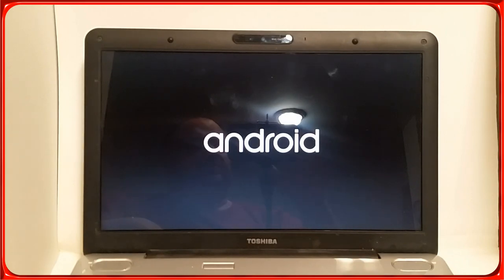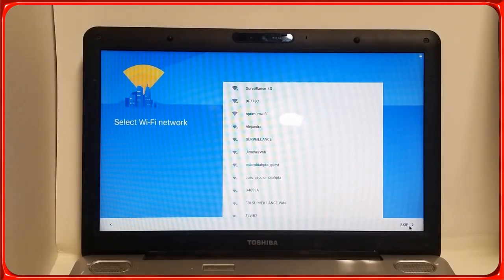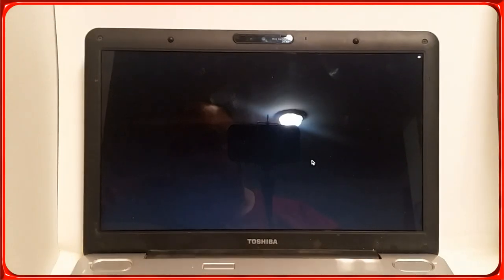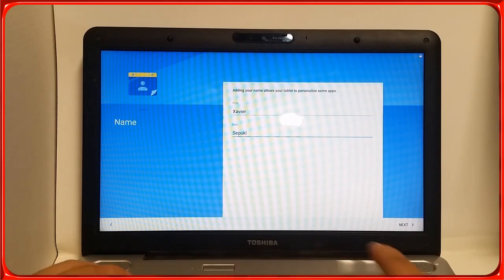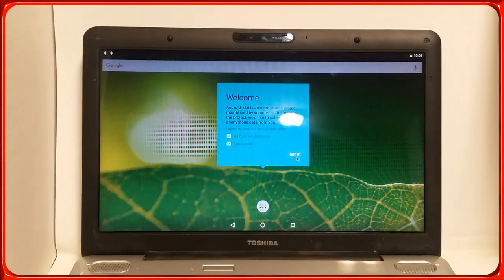It just booted — here's the regular setup menu. It's going to ask for Wi-Fi; I'm going to skip that for now. If I log into my Wi-Fi it's going to want me to log into my email account and I don't want to set that up right now. I'll set up the time and name. Next — got it — and here it is guys!